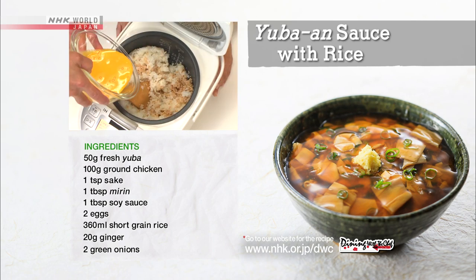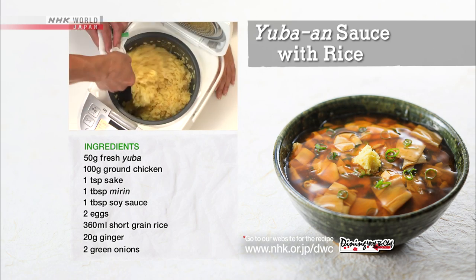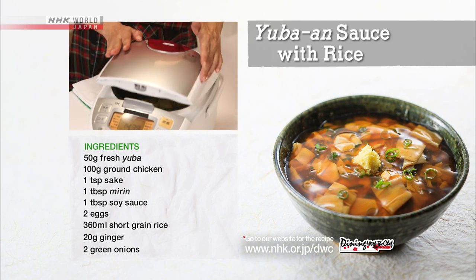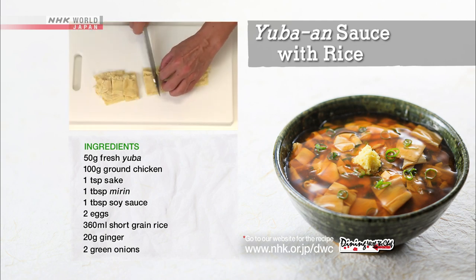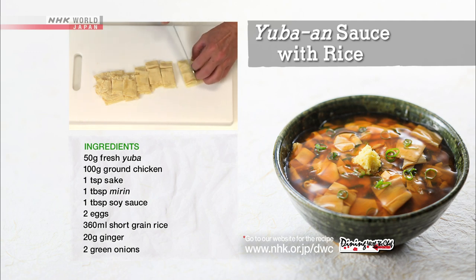Mix in the beaten eggs and let it cook using the keep-warm mode of the rice cooker for 10 to 15 minutes. Cut the fresh yuba into 2 to 3 cm square pieces and set aside.